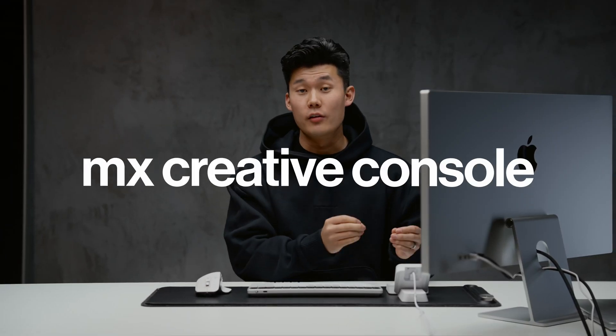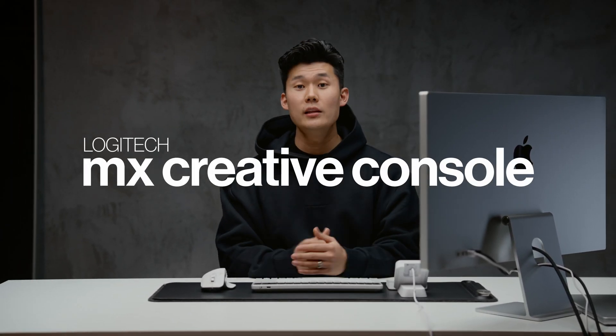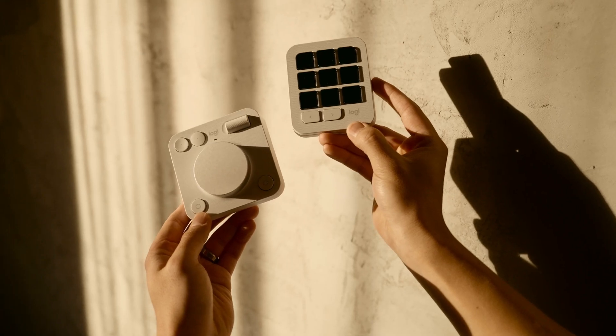This is the MX Creative Console by Logitech. By the end of this video, I want to make sure that you have a clear idea on whether or not this product is for you.